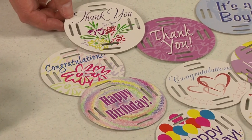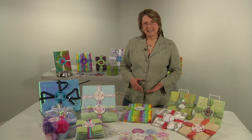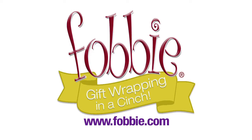The Fobby is recyclable and reusable, so you can wrap with it again and again. The great thing about the Fobby is you're only limited by your imagination. It makes your gift wrapping quick and easy, gives it a beautiful presentation and a personal touch. So no matter what the occasion, you can take your gift wrapping with the Fobby from ordinary to extraordinary.